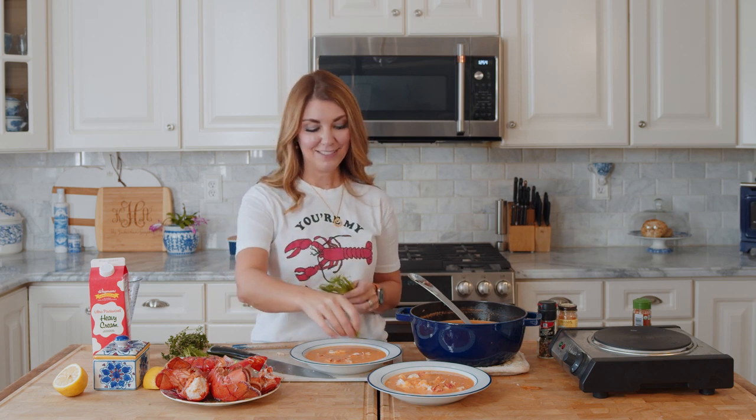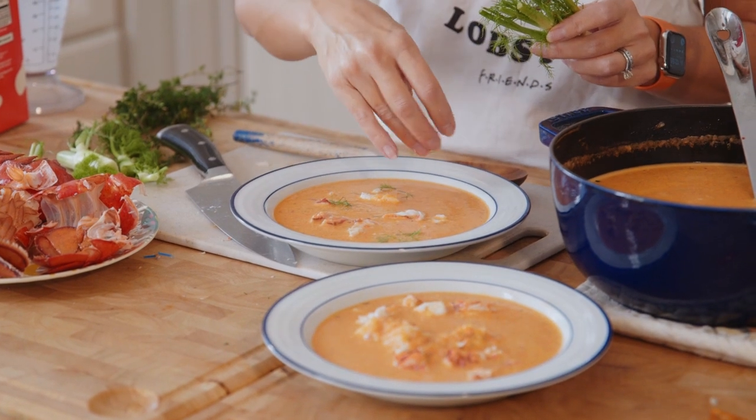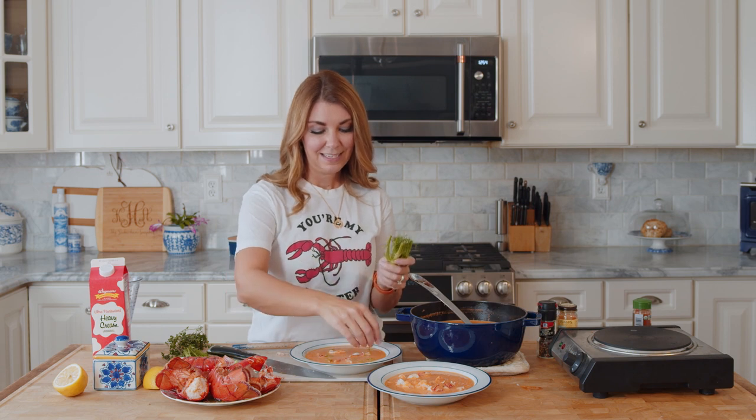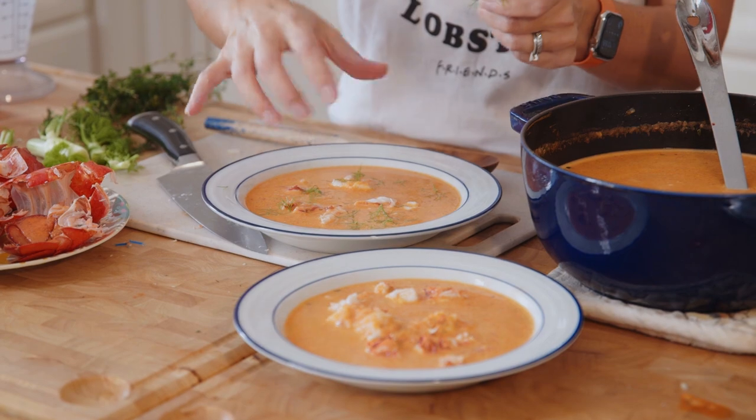If you remember the fennel fronds from earlier that we saved, you can put them right on top. They just look really pretty - kind of like a restaurant. You don't need to go out to a restaurant; you can make this stuff at home.